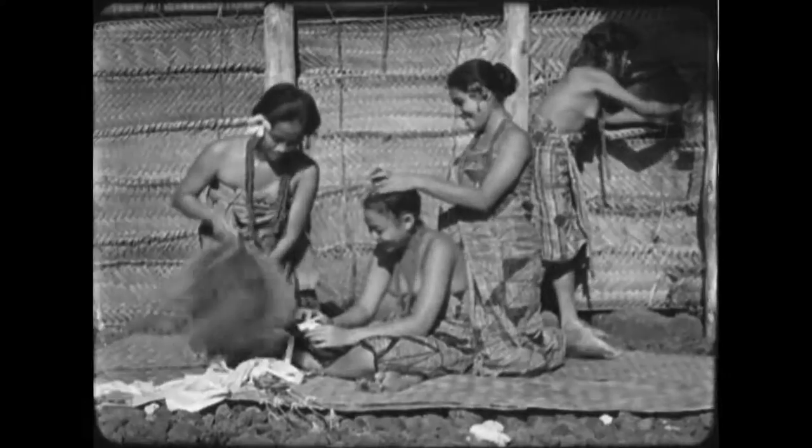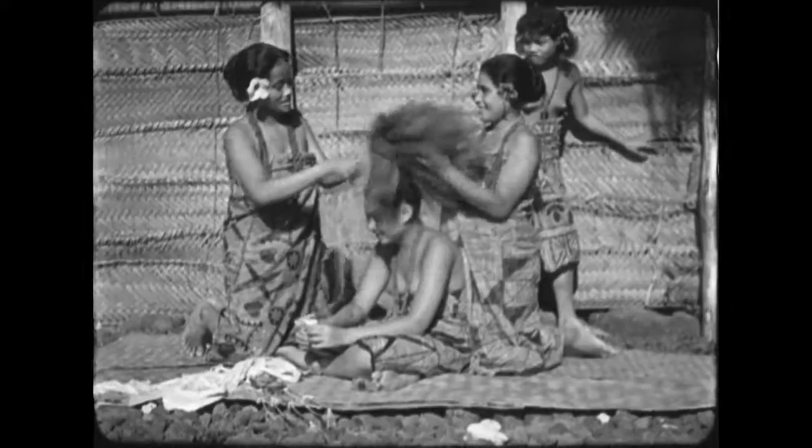The problems are enormous, basically because Bob processed the film on site. You can see the emulsion lifting off, the nitrate deterioration, and various softnesses related to the way the film was printed.